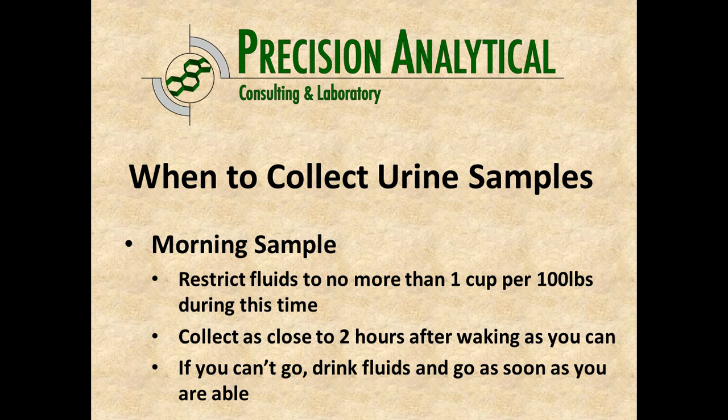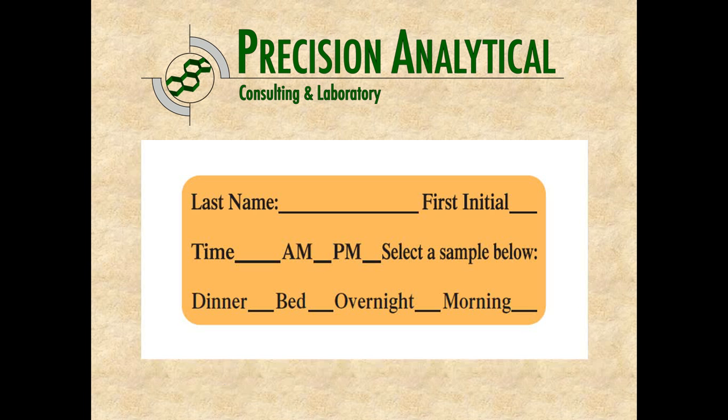If you hit two hours and you can't go, drink some fluids and then go as soon as you're able. Label this sample with your first name and initial. It might be around 8 or 10 a.m., and this is your morning sample.